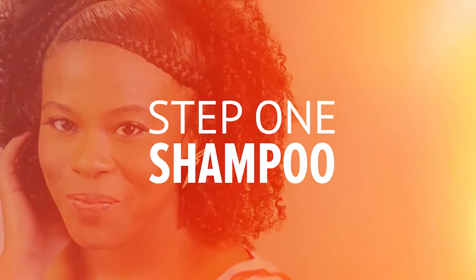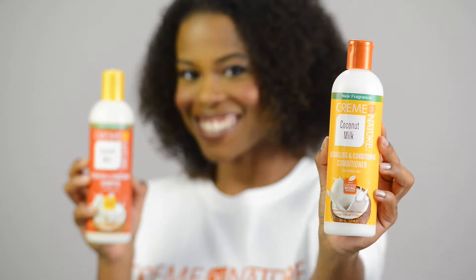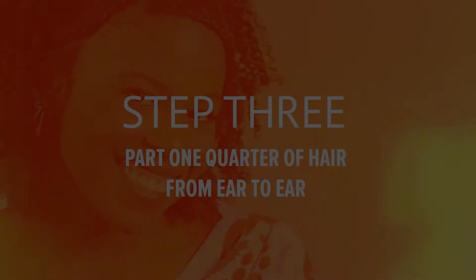I start by cleansing my hair with Cream of Nature Coconut Milk Shampoo. Next, I condition my hair with Cream of Nature Coconut Milk Conditioner.